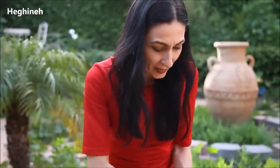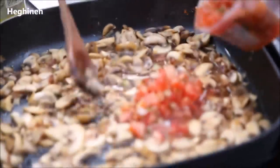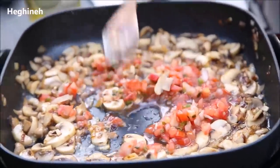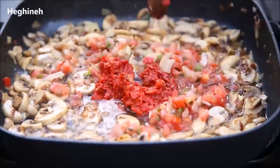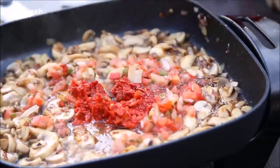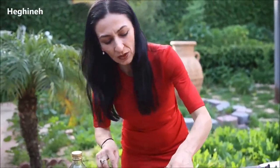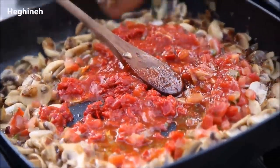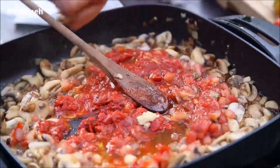Mushrooms are ready as well. I'm going to add my salsa — about two to four tablespoons, let's say. Eyeball it as always, it's always working. And then I'll add about a tablespoon of red pepper paste, just like that. A little bit of tomato sauce. Give this another mix. I'll add my garlic.